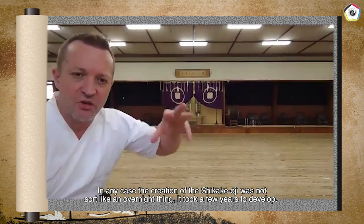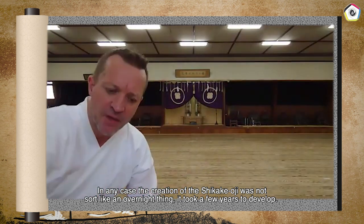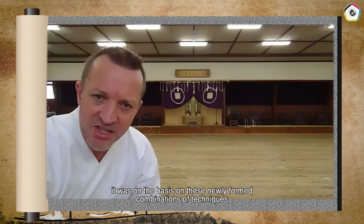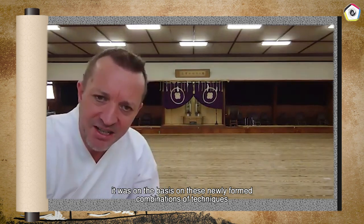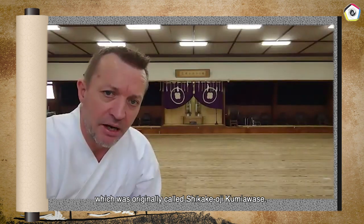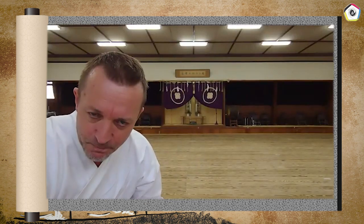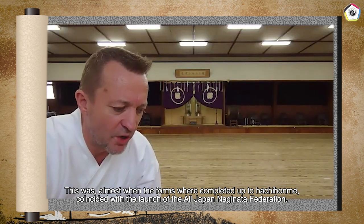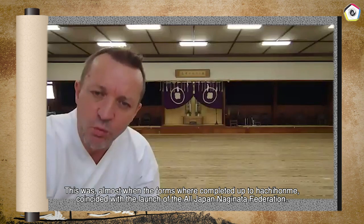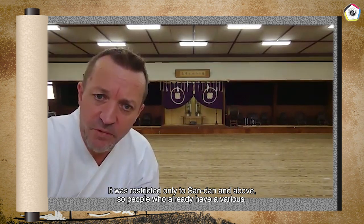The creation of Shikakeoji was not an overnight thing — it took a few years to develop. When the All Japan Naginata Federation was inaugurated, it was on the basis of these newly formed combinations of techniques, originally called Shikakeoji Kumiawase, which means shikake — attack — and oji — counter — combinations. The forms were completed up to Hachihome when the Federation launched.